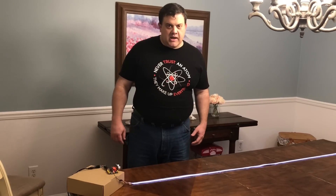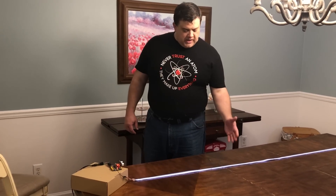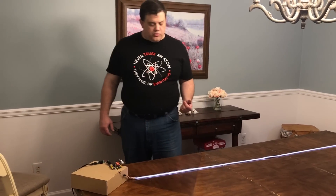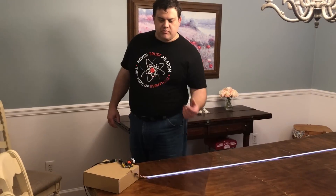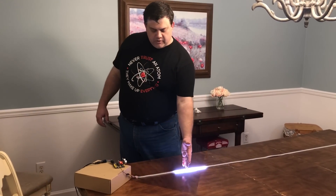The way that I have it set up, it's an interactive light strip. If I put my hand in here, you see that it brightens up right where my hand is. So wherever I put my hand, that spot becomes bright anywhere along the strip, and it will follow me.